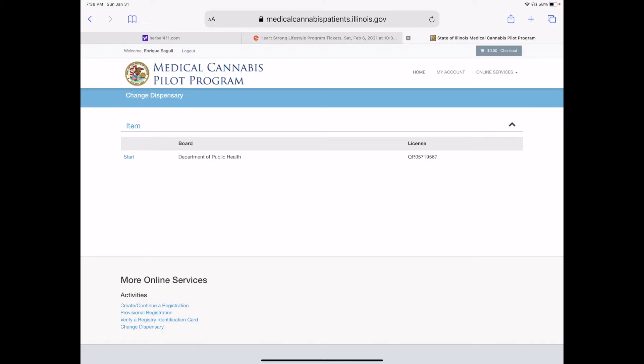It used to be that you'd have to mail in the request to change a dispensary or try to talk to somebody. It was understaffed and overburdened, and with COVID they've streamlined it. This used to take weeks to months to change — even to get the card, but definitely to change. But now I'm done and I can go shopping within an hour at my new dispensary.